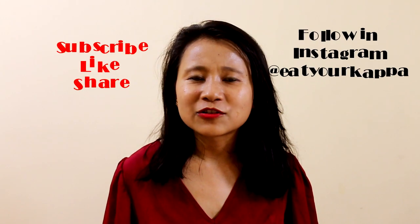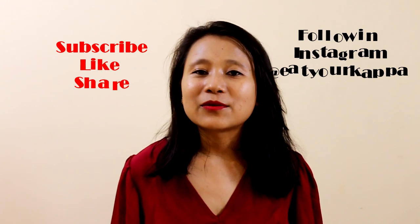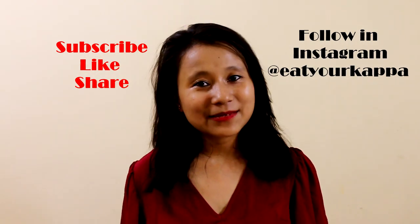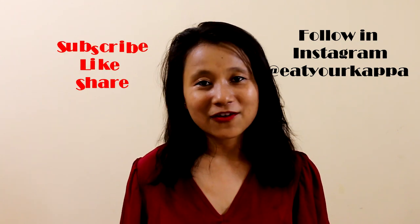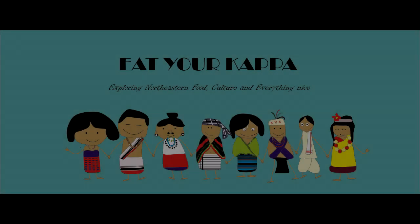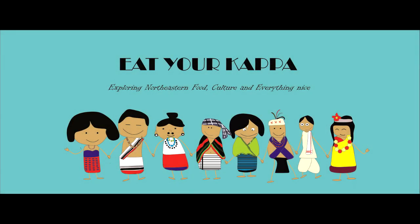If you haven't subscribed to my channel, please subscribe and I'll see you in the next episode with more amazing recipes. Until then, thanks!